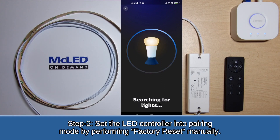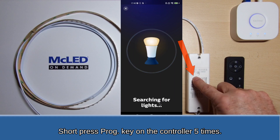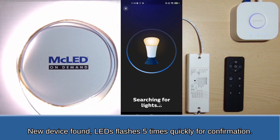Step 2: Set the LED controller into pairing mode by performing a factory reset manually. Short press the programming key on the LED controller 5 times. A new device is found, and the LEDs flash 5 times quickly for confirmation.